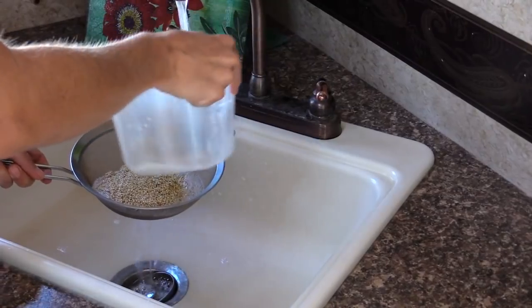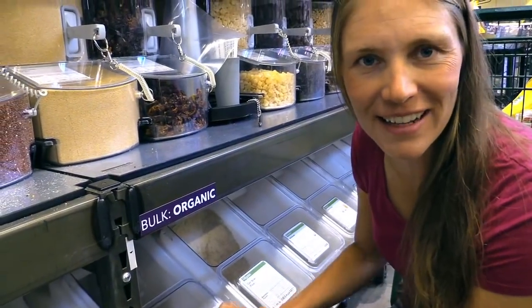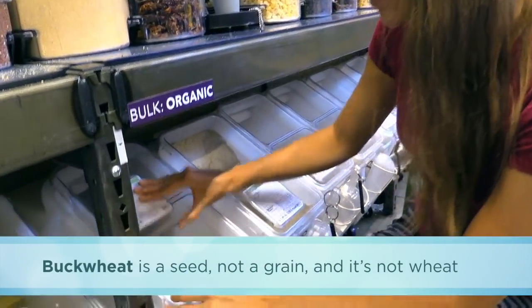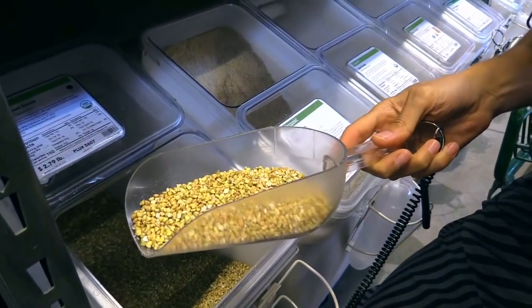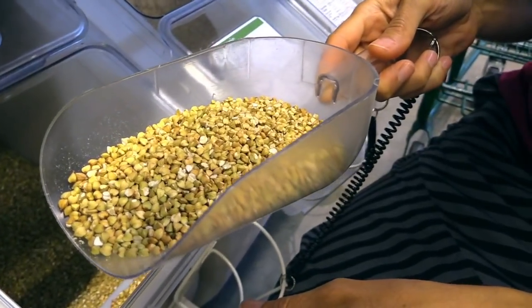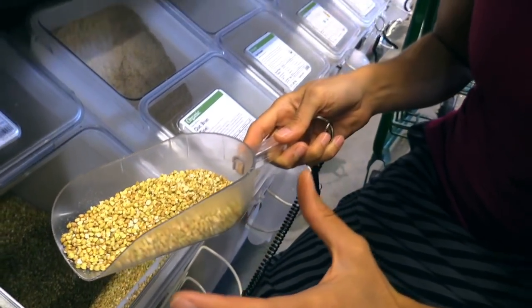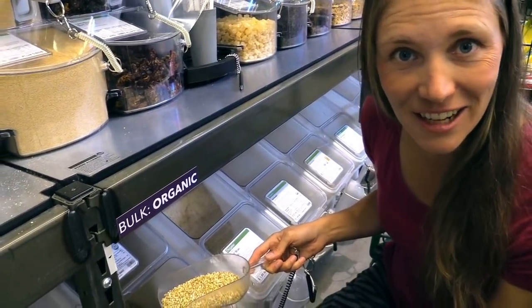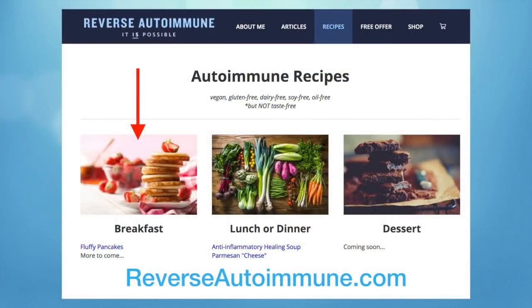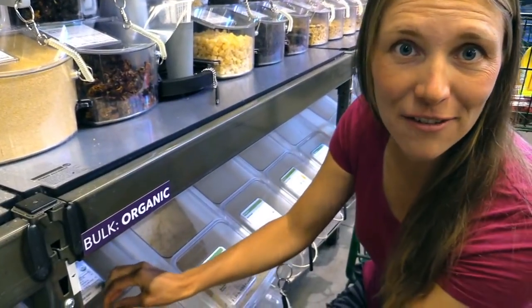We also have buckwheat — buckwheat is not a wheat and not a grain, it's actually a seed. These are buckwheat groats, raw. When roasted to a tan color, they're sometimes called kasha. We use quinoa and buckwheat a lot in cooking — they're something you can have right from the start, even in those first couple weeks of healing. You can even make pancakes out of them. Check the website for pancake recipes with buckwheat and quinoa. Same thing — soak them for eight hours or overnight, then drain and rinse well.